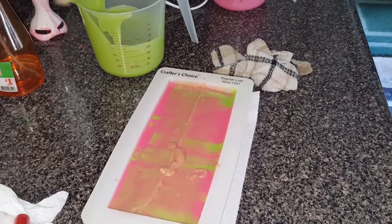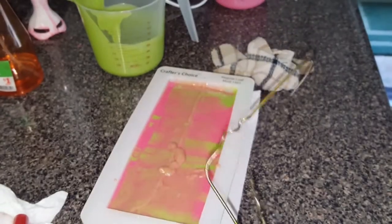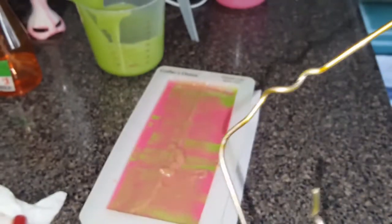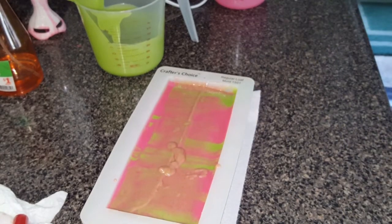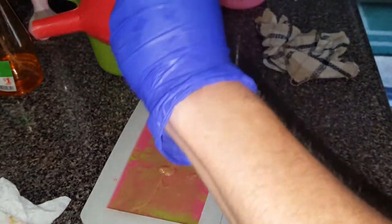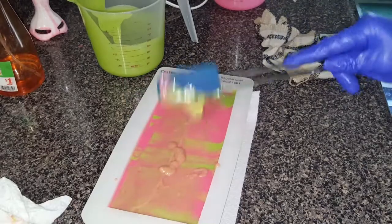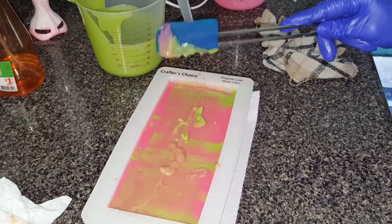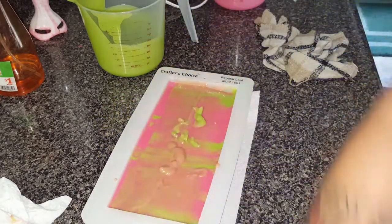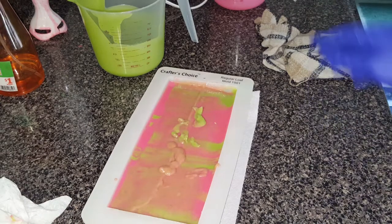I refuse to buy anything that I can make at home — it's just nonsense, it's a waste of money. This works just fine. That stuff gets hot! All right, I want to kind of scrape this — I don't want to waste this. See how much soap is on there? All right, I don't want to stop up that funnel either — it'll be hard to wash.